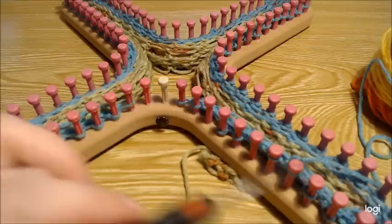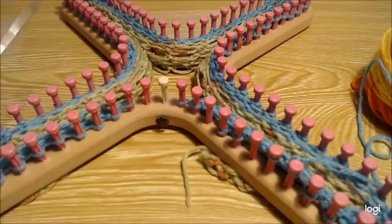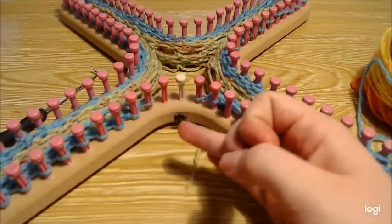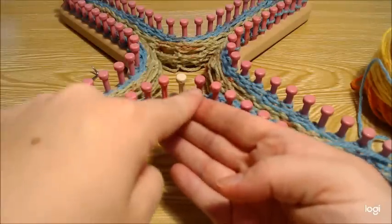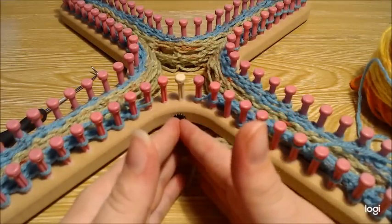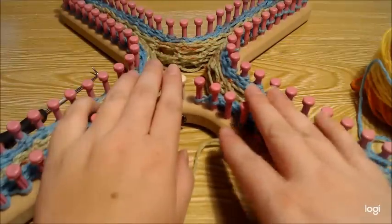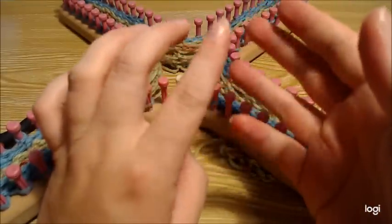Slip the first stitch, e-wrap your way around; slip the first stitch, purl your way around. You're going to decrease, then do your purl yarn-over going back, then e-wrap, then purl. Pause the video and complete the next four rows: start by decreasing, then do your purl yarn-over, then an e-wrap row, then a purl row.